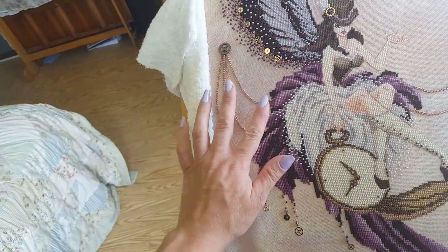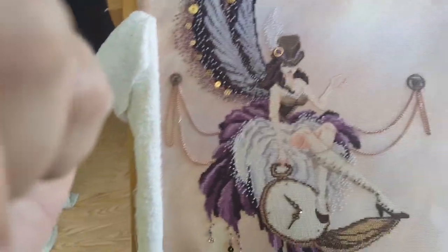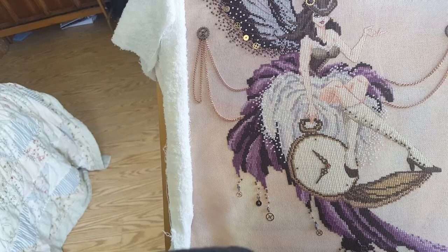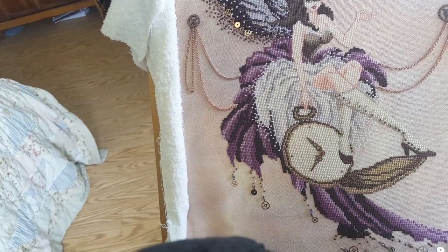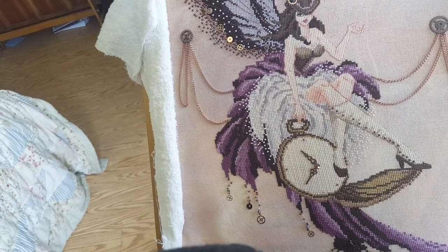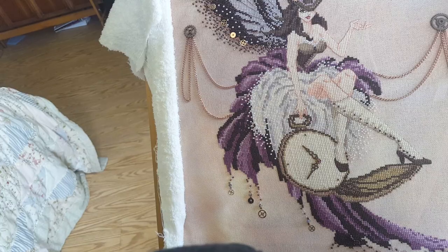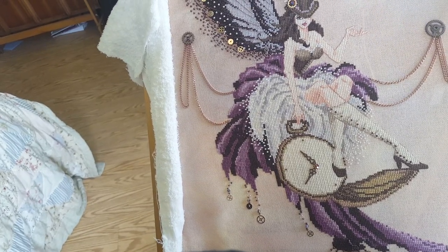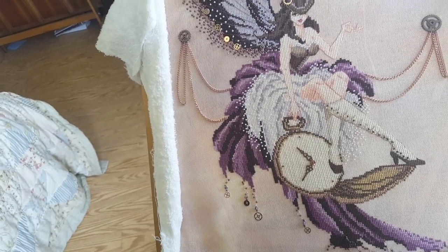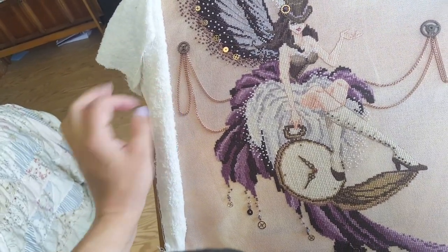And that's all there is to attaching the chains and the little gears that go on top of them. So I want to thank you guys for watching, and if you have any questions or comments, feel free to ask. I'm more than willing to help anybody work their way through it. She's kind of a liberating design because I want to encourage the stitcher to find their own treasures, make her unique as far as what they add to her, have fun with her. That's what this hobby is about. Anyway, that is a quick little behind-the-scenes on how to attach the chains.